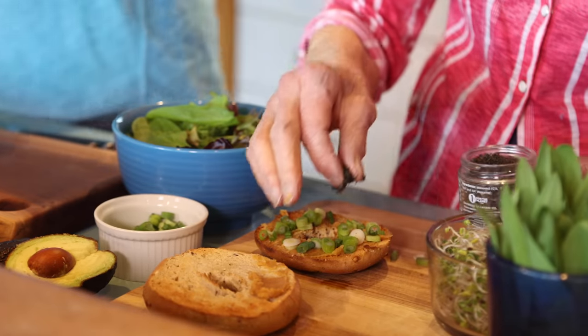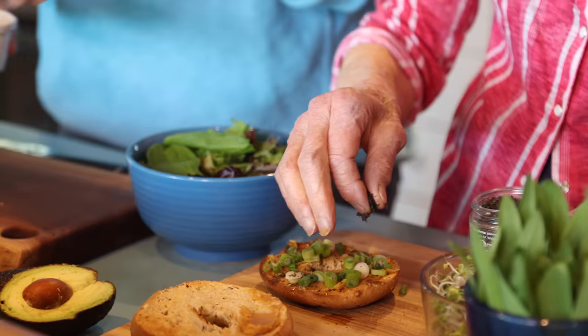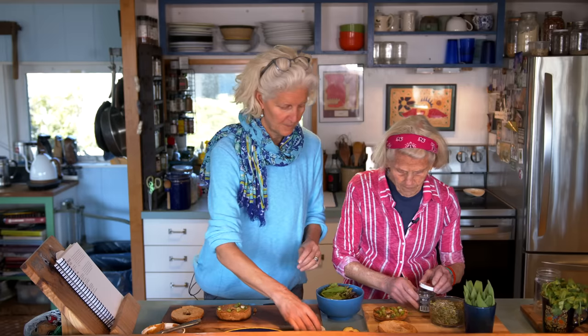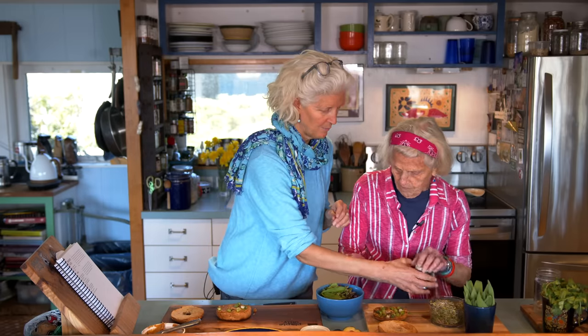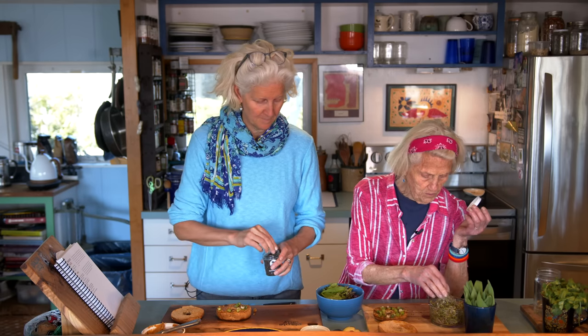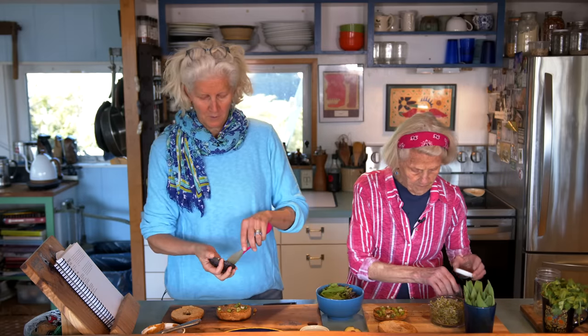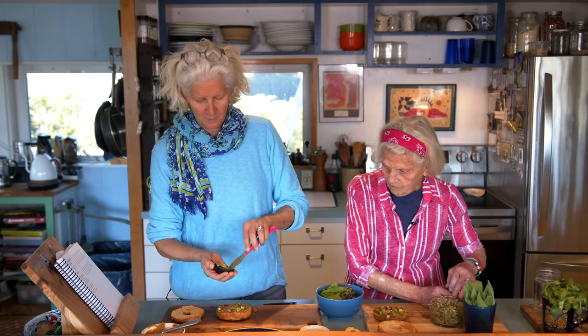So some scallions, some seaweed flakes — I'll take some — and we're gonna put some broccoli sprouts. We're gonna go off the recipe a little. Homegrown broccoli sprouts from our house. And some avocado — I'm gonna put some avocado on this one. You can put some avocado on that one too.